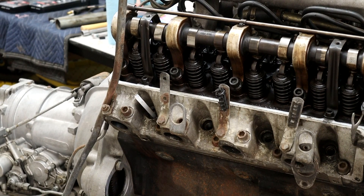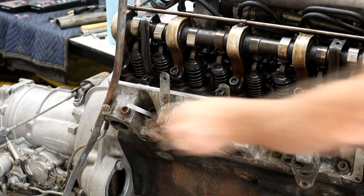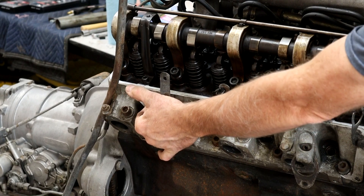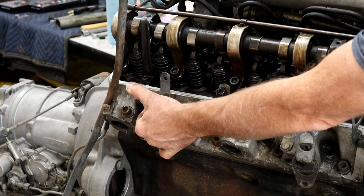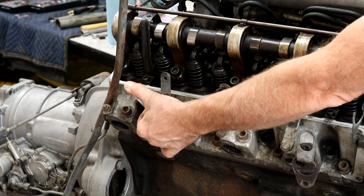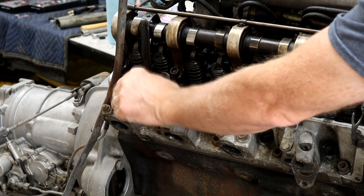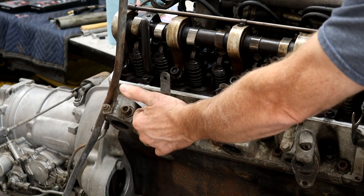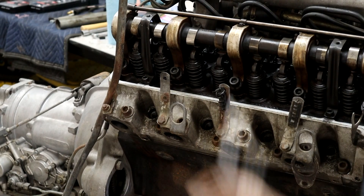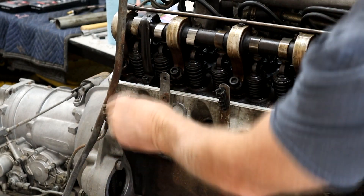Turning clockwise you'll see the straw raise up, and I'm going to hold it to detect where we are at top dead center. That's it — right at top dead center. We've got both valves closed and the top of the piston right there.